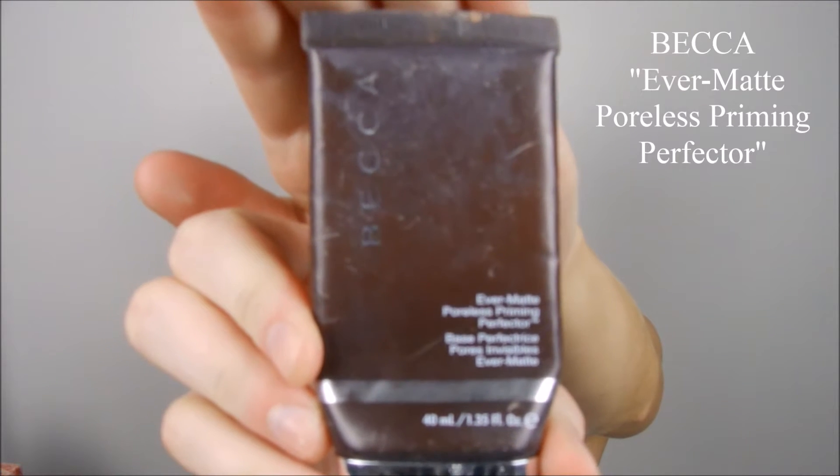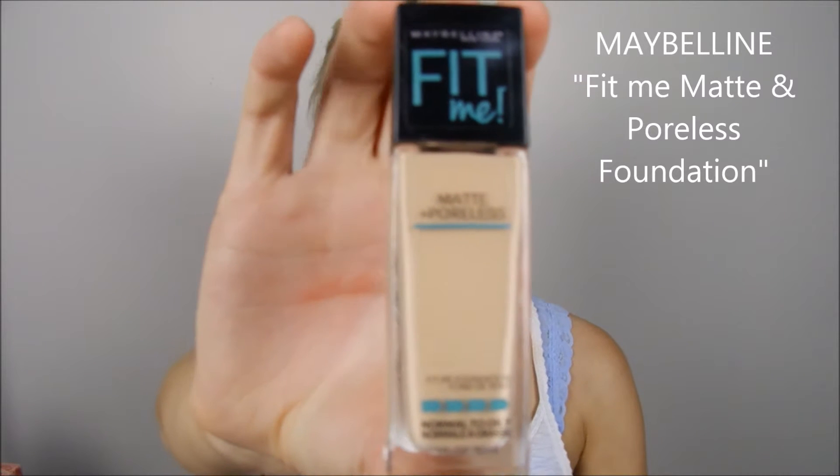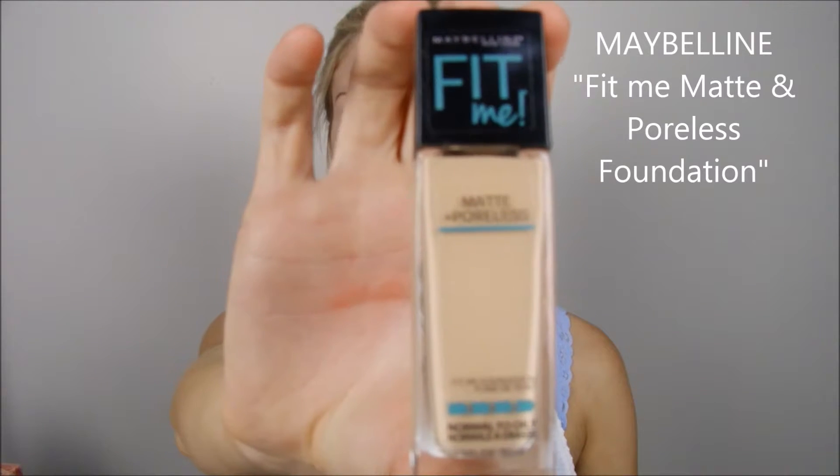So because I'm going to work, I wanted to use my Becca Evermat Poreless Priming Perfector. Whenever I use this primer, I just put it on my finger and press it into my skin all over my face, basically just to make sure my foundation will stay as long as it possibly will.